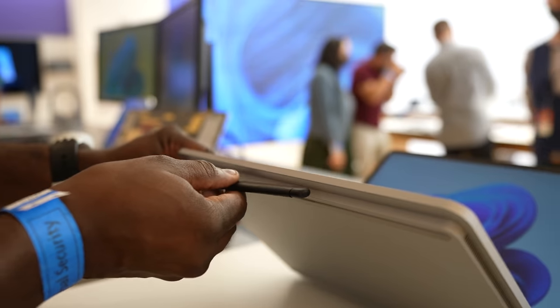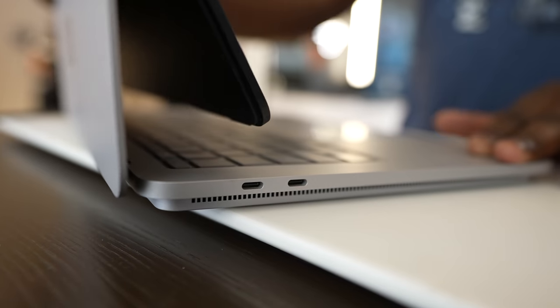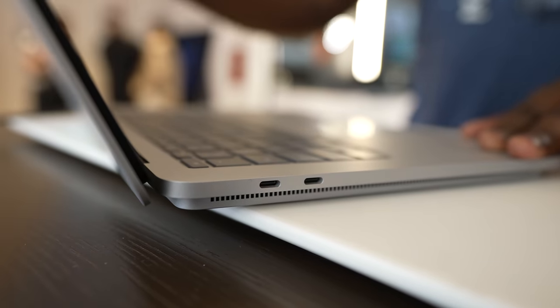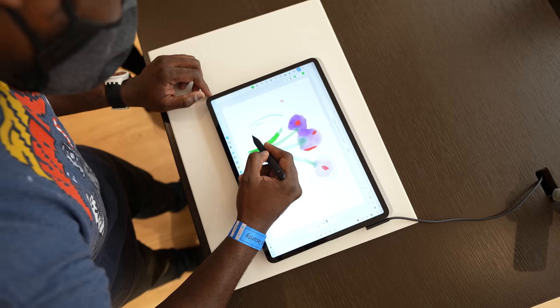Speaking of the Slim Pen 2, it docks right underneath the device and charges right there, and can also charge directly via USB Type-C. It's a really unique pen — it has 4096 points of pressure and vibration feedback, so while you're drawing, sketching, and etching on this device you can do much more.